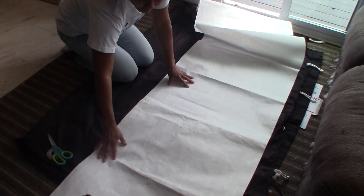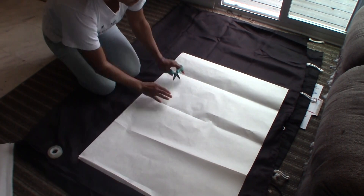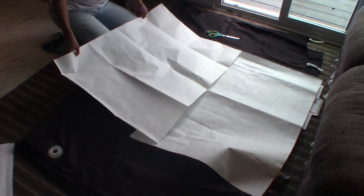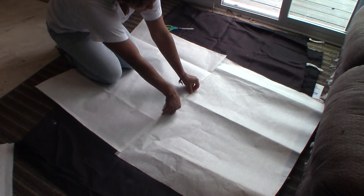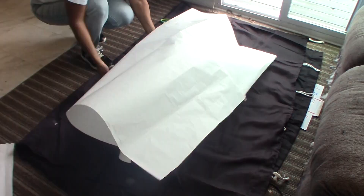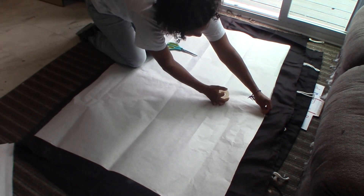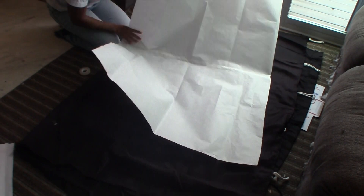I'm going to start by making the palm leaf using the white paper. I'm spreading it out, cutting it, and then attaching pieces to make it wider rather than longer. I want the palm leaf to be as wide as possible because once I start making the folds it's going to shrink and get a lot smaller. I'm using clear tape to cover the entire seam from top to bottom on both sides. Now I'm folding the paper in half to create my palm design, making sure it is symmetrical.